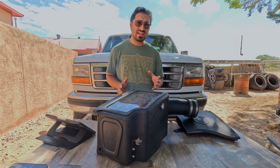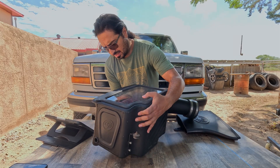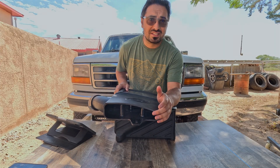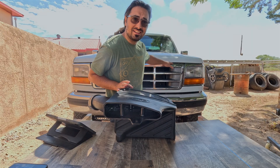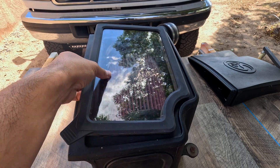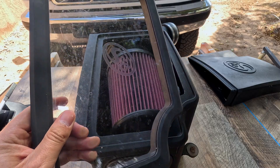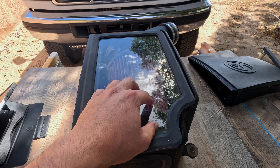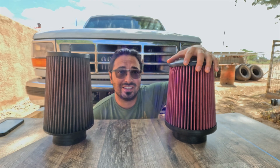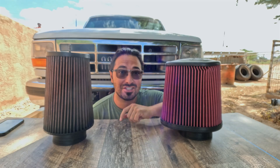The S&B cold air intake design may have solved this problem. The box containing the filter is fully enclosed except for one inlet, which butts up against the space between the hood and the grill, ensuring the intake only ingests air coming from outside the engine compartment. It also has a really cool clear panel you can peel open to change the filter. Additionally, the S&B air filter is significantly larger than the K&N — more surface area means less likelihood of contamination blocking airflow.